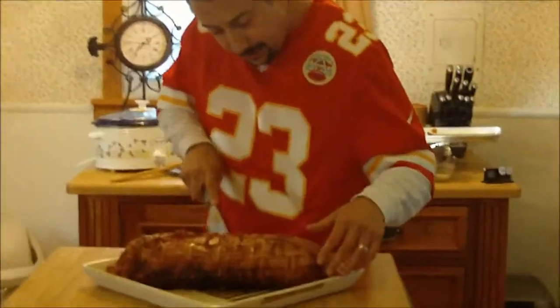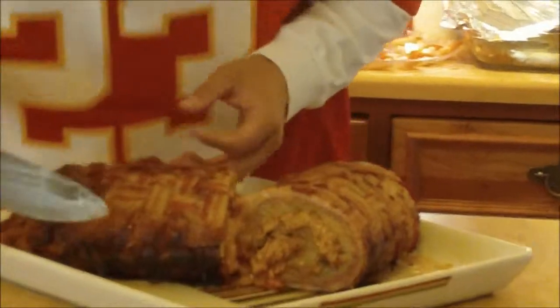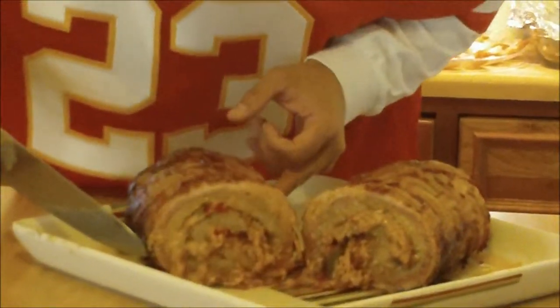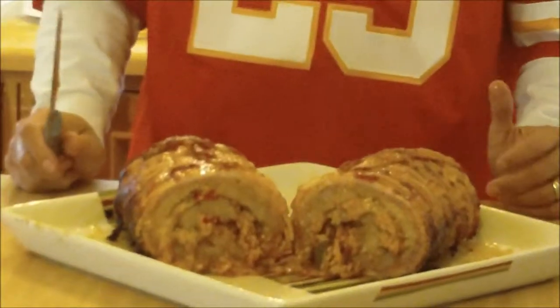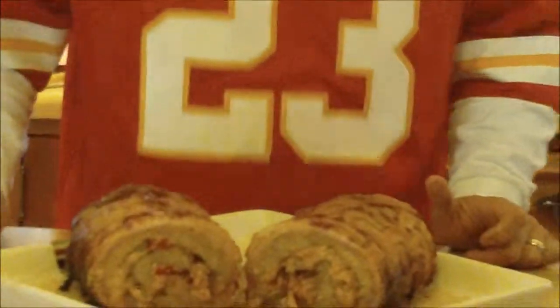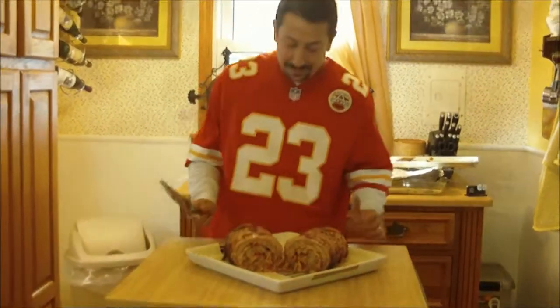Oh, that's just glorious. Can we get a close-up of that? That looks fantastic. Have a good day everybody.